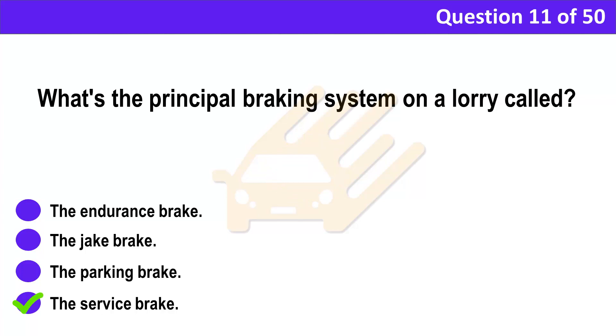Correct answer: D. The service brake. Explanation: The service brake is usually operated by the brake pedal. It's used to control the speed of the vehicle and to bring it to a halt safely. It may also incorporate an anti-lock braking system.